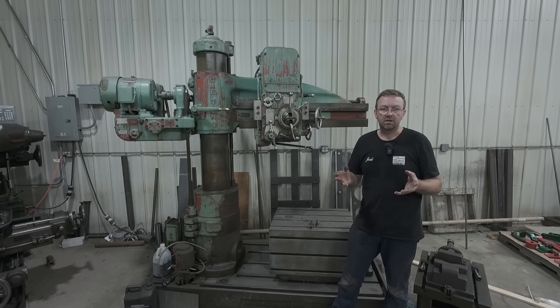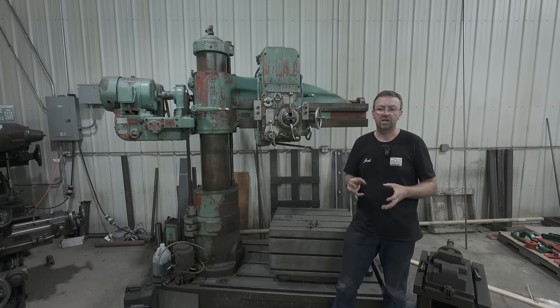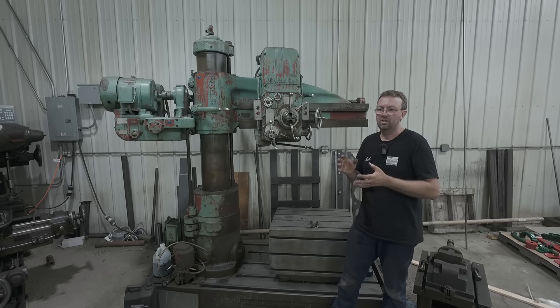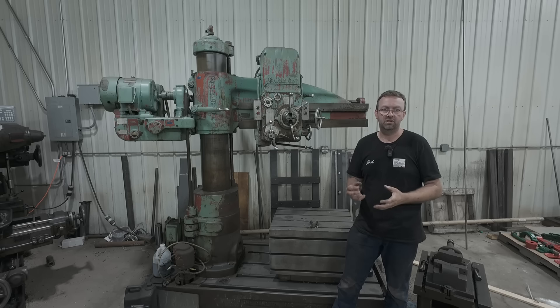Gun drilling is something I've never done, I've never seen it done, I've heard of it. I know of places that do it, and quite honestly the places that do it, that's what they do — they do nothing else. It is so specialized and there's such a demand for it that these places focus on that and nothing else.